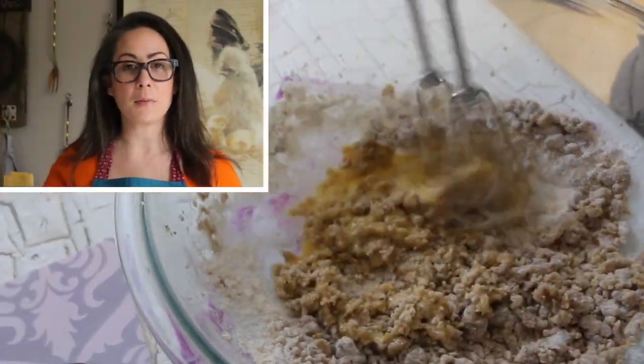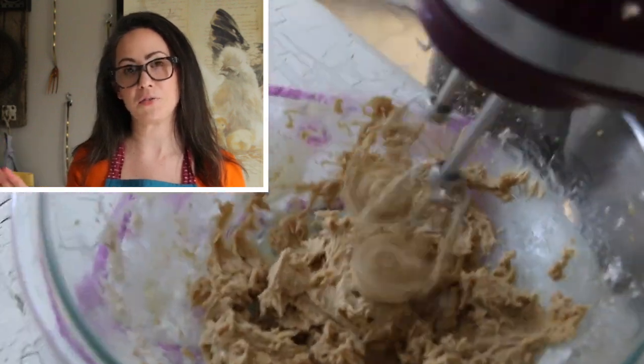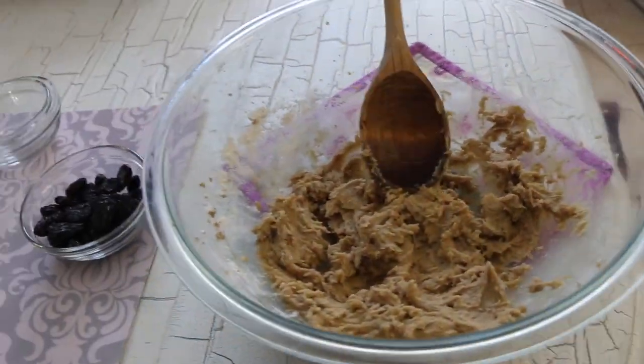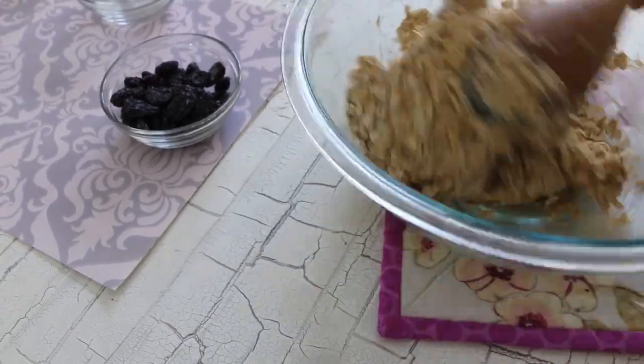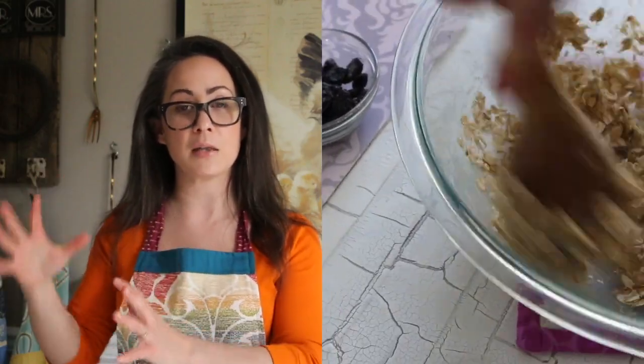The recipe on the back of the oat box yielded five dozen cookies, and I really didn't need to eat five dozen cookies, so we ended up cutting the recipe in half. I'll leave the original recipe in the description box below, how I cut it in half, and the substitutions I made. I'd love to know how you eat your oatmeal cookies — do you love them with raisins, craisins, walnuts, or plain? Let me know in the comments section below.